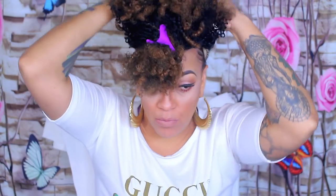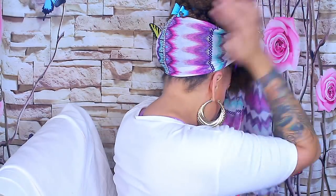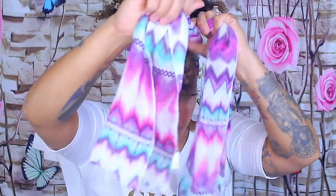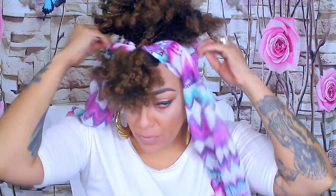I decided to just rock it and style it accordingly because it is pretty hot out here in AZ. As you guys see, I do have this cute little head wrap. The two wraps I'm going to be showing you today are available at the Dollar Tree. This one is an infinity scarf — I did cut it in the middle to open it up.